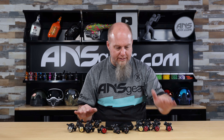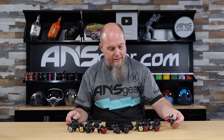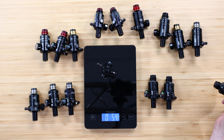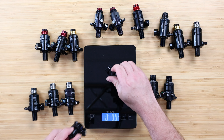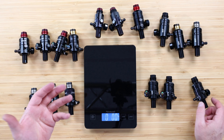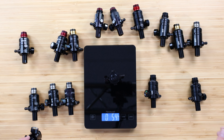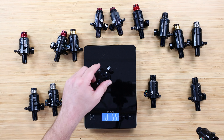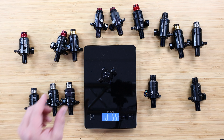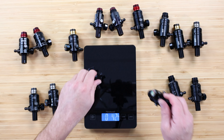Blackouts — these should weigh the same as these over here, but let's do it anyway. Blackout standard: 5.3 ounces. Red aluminum standard: 5.4 ounces. So 0.1 ounce difference there. SLP versus SLP: 5.4, 5.5, 5.5 — so these ones are all pretty much the same weight-wise.